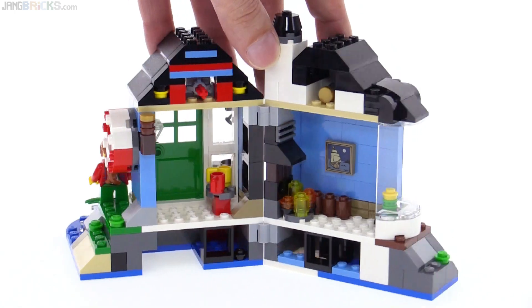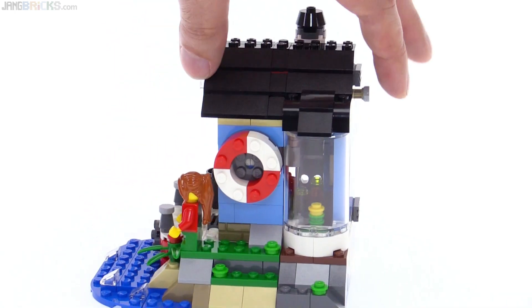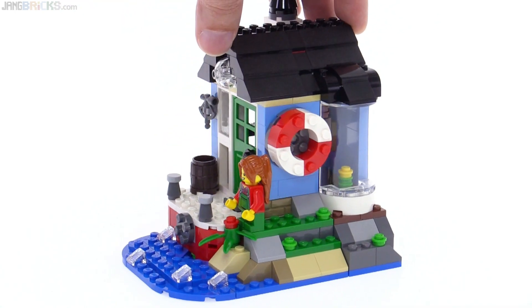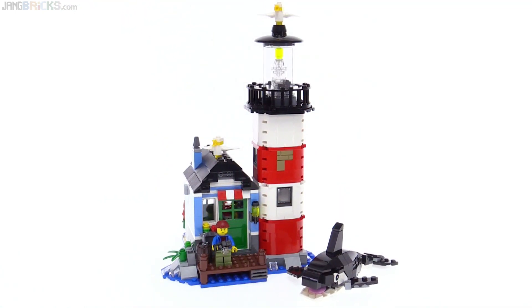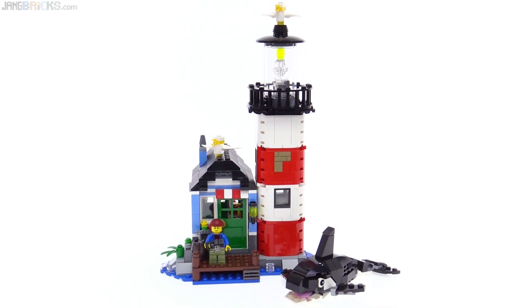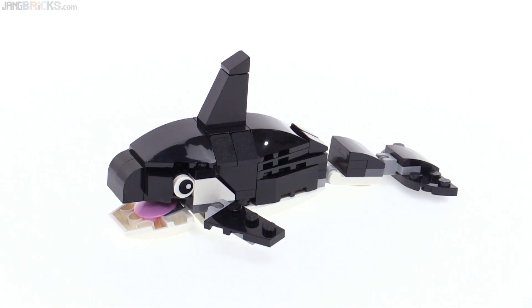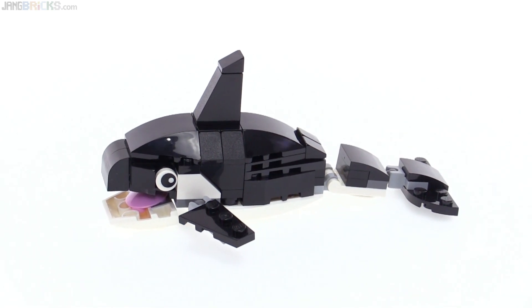I also appreciate the use of these window frames to help hold the whole thing up. This is just well done with the parts and the look. This could actually be sold as just a smaller creator set, I feel. Last up, here's the big one. And I need to address the 800-pound orca in the room. This is another assembly that I feel is good enough to be sold just by itself.